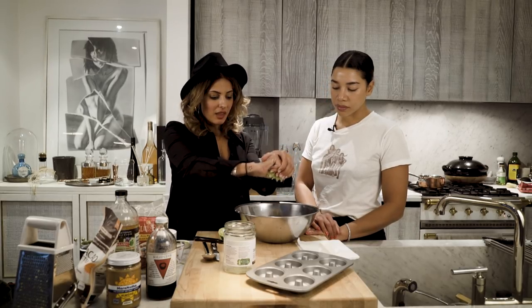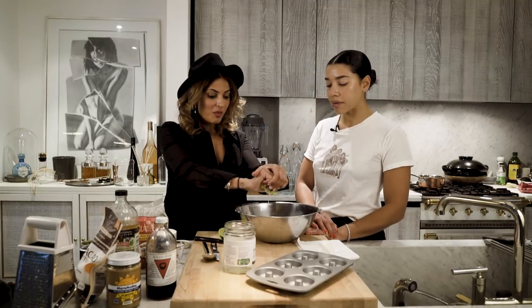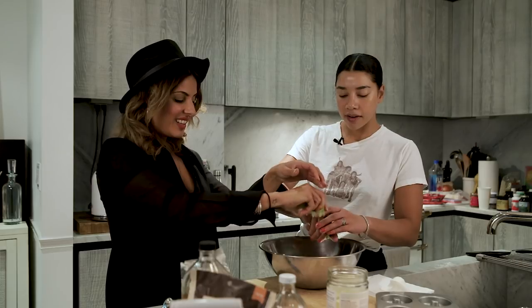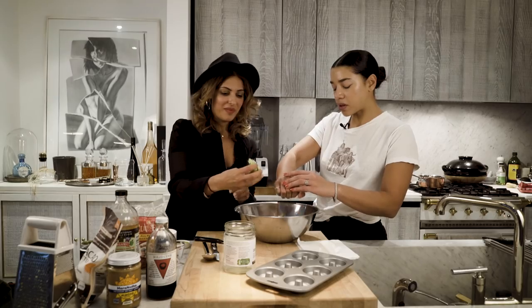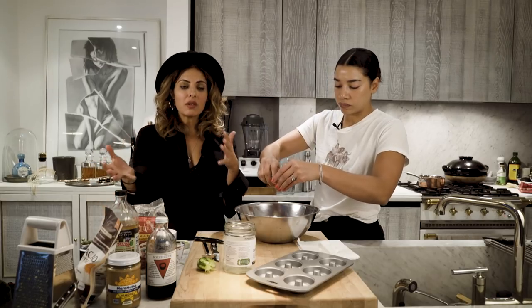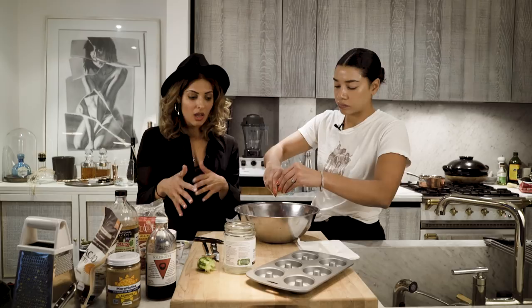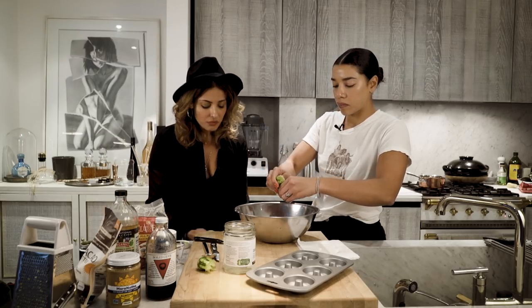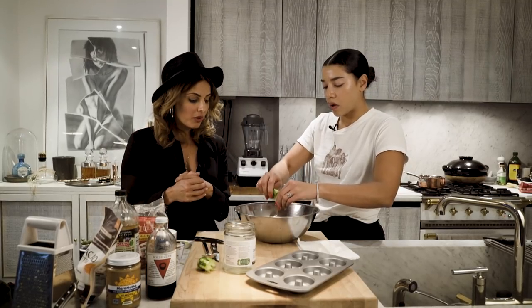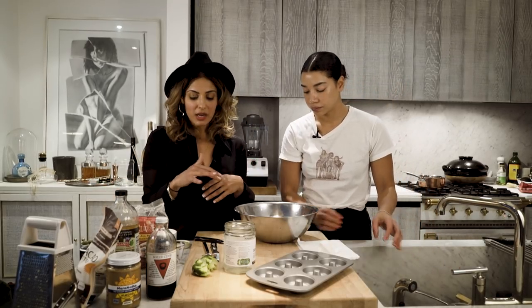Once you remove the zest, it's actually much easier to squeeze. It smells so good already - it's such a good little mix. Such a great treat to have on the side of your coffee or tea. It's got the nutrients in there that you want. Super simple - you don't need a lot of ingredients, and you should probably have a lot of these ingredients in your pantry already. So at this point we're moving into the wet ingredients. I always start with the dry ingredients in the bowl and then add the wet. The first wet ingredient was the juice, and now we've got half a cup of maple syrup.